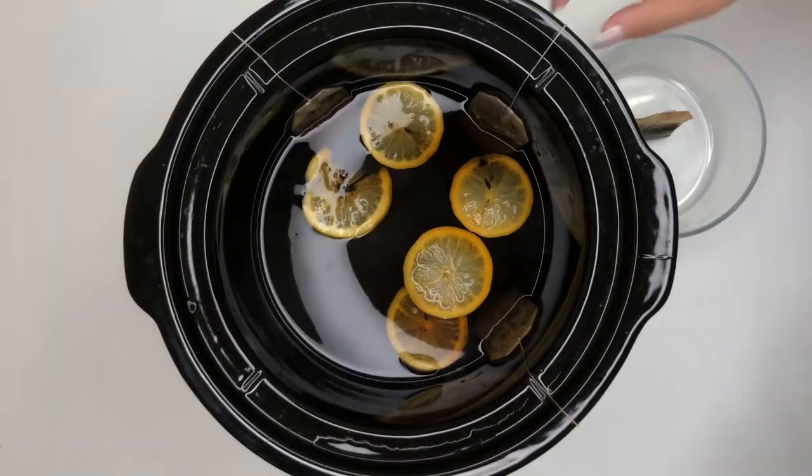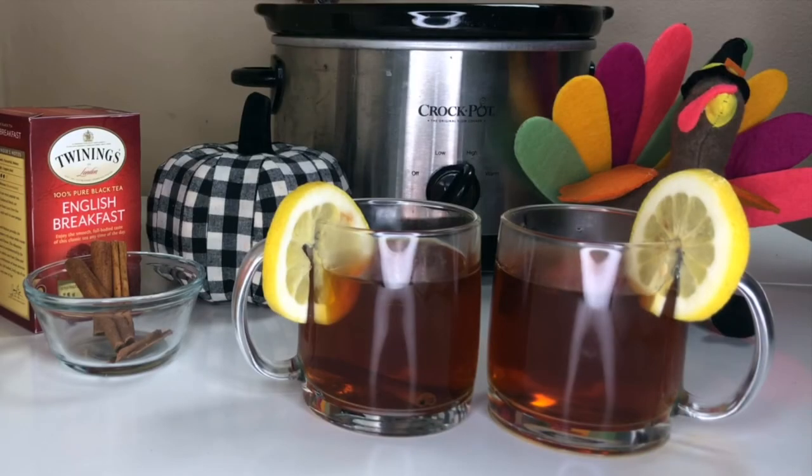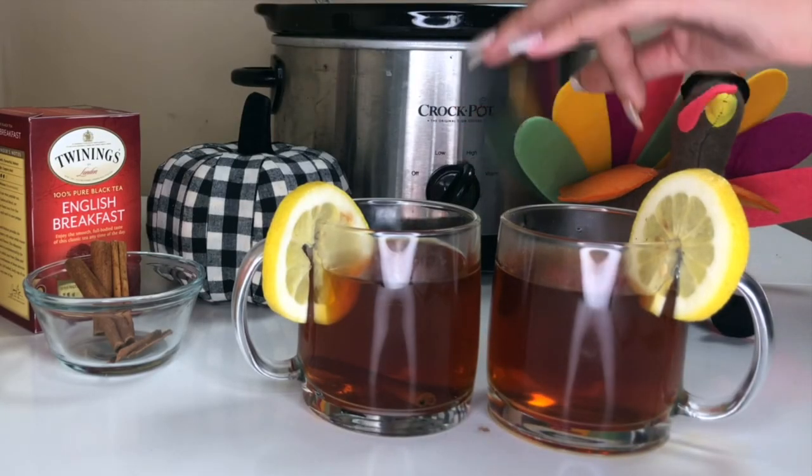Remove the tea bags before serving. Use a ladle to pour the Hot Toddy into a mug. Add a pinch of nutmeg, a slice of lemon, and a cinnamon stick for garnish.